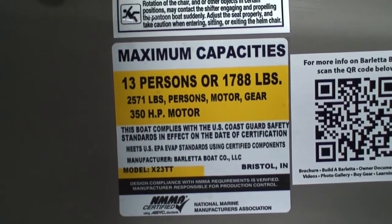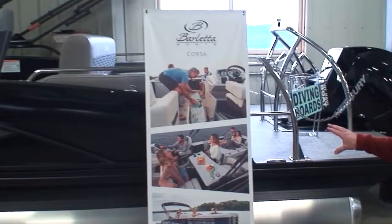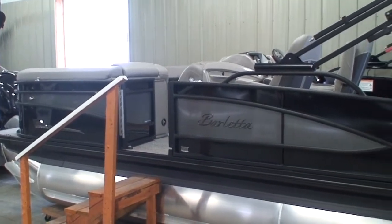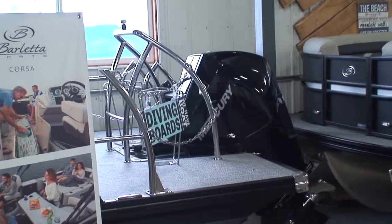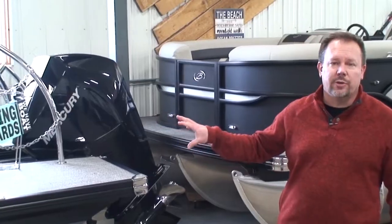When it comes to horsepower, all pontoons have a Coast Guard plate in them somewhere — all boats do for that matter — that says the maximum horsepower that boat is rated to. As you can see on that sticker we just showed you, the maximum horsepower rating on this boat right here is 350 horsepower. It's a 23-foot triple-tube pontoon. Does that mean you have to put 350 on it? No. What it does mean is that you cannot put anything over 350 on it. You would not want to put a 400, for example, on a boat that's rated to 350.